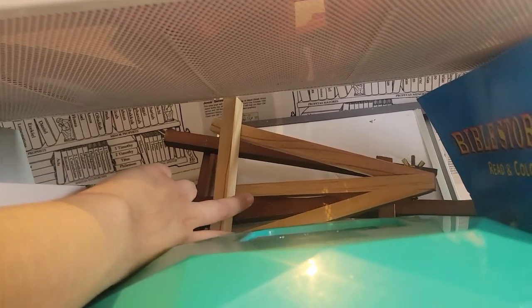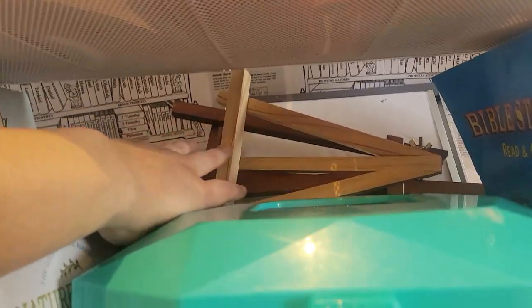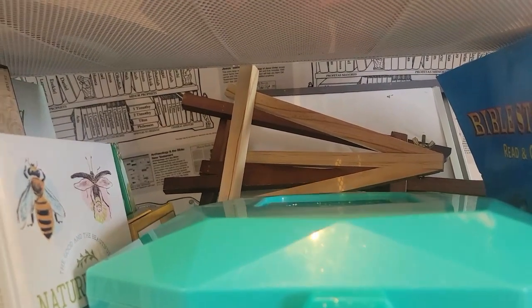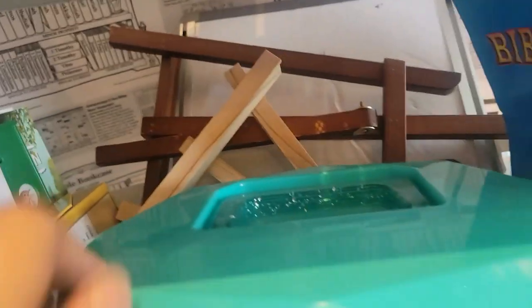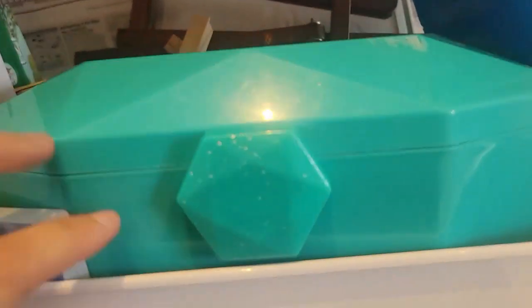On the back here I have little easels — sometimes when the kids are doing a craft, copying something, or we're reading from our poetry book, I put it up so we can all see it. I have three different easels in here, and I also have our whiteboards back here — about three of them, one for each of my kids.